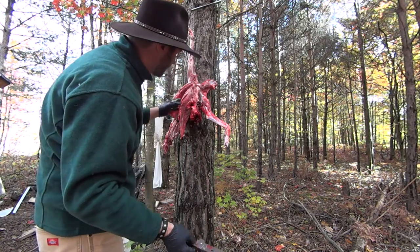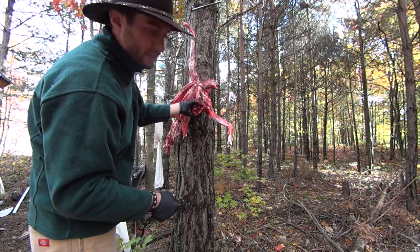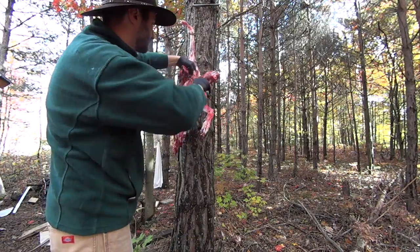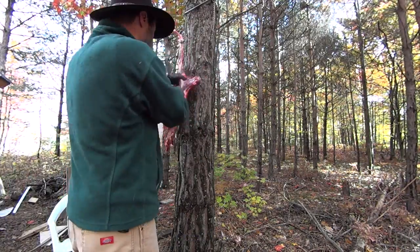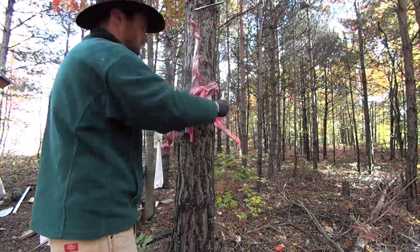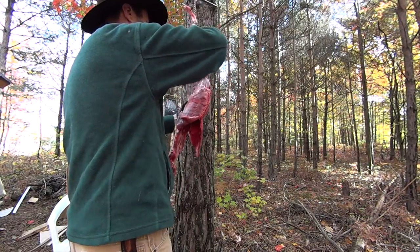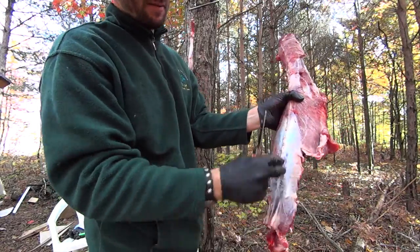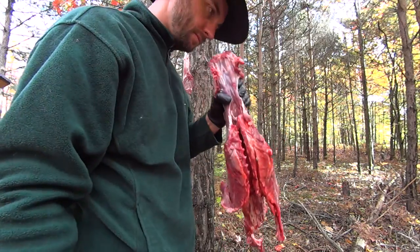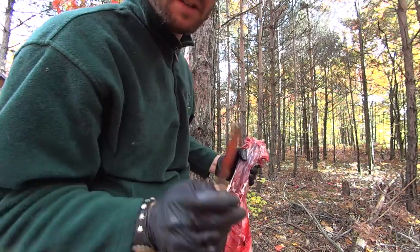That 308 went straight through its heart, and unfortunately for me — because I like eating the heart — I don't get to. Coyote backstrap looks no different than a deer or any other animal, and contrary to what I've heard in other videos, it does not smell that bad. Stomach contents — terrible.